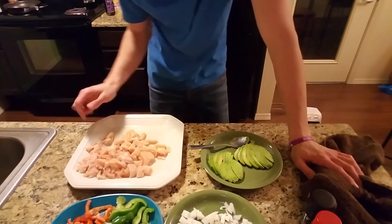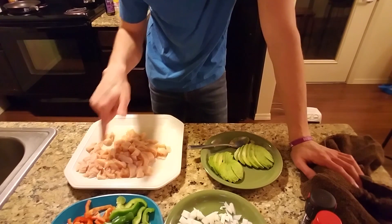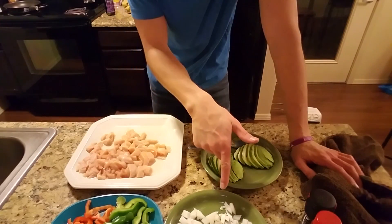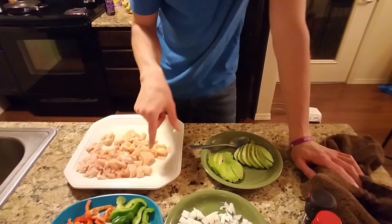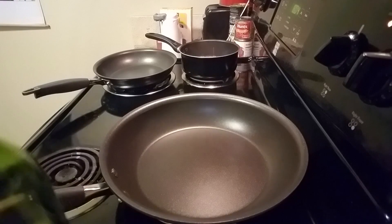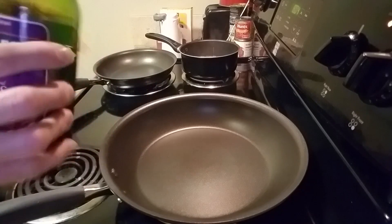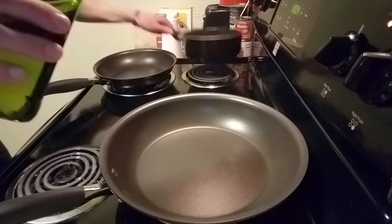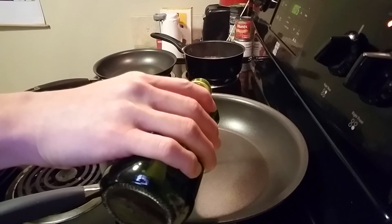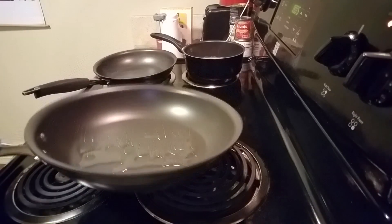I've got my chicken thawed out and chopped up, everything's ready to go. We're going to get this thrown on the pan. Once those are cooked up a bit we'll throw on our veggies. I'll add my onion shortly after. One thing I didn't mention — get some oil. I use grape seed oil; it's very neutral in flavor and very good for you. Just put enough for a nice thin layer along the bottom.